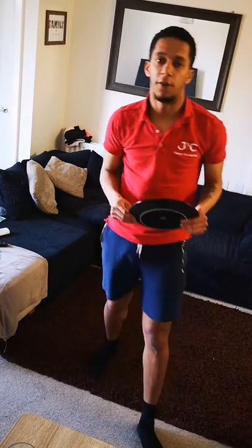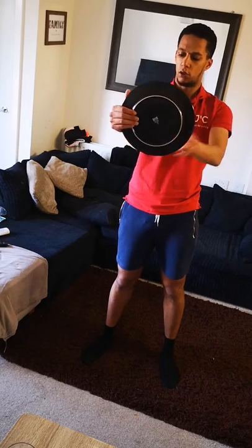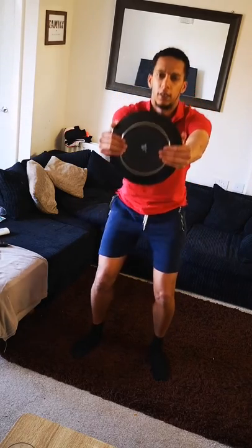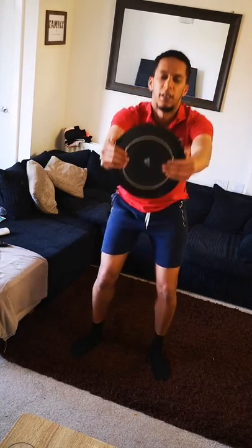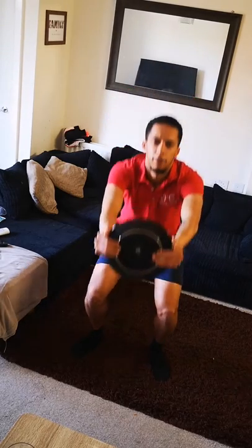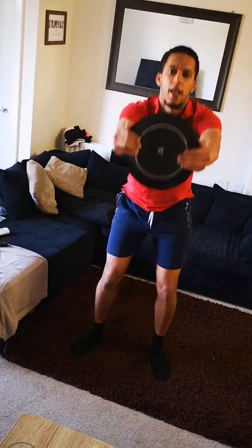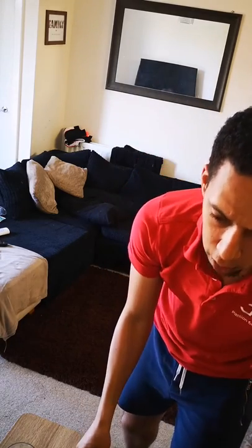The first activity we're going to do is squats. Get the plate, put your right hand and left hand either side of the plate, arms fully stretched so they're not bent. All you're going to do is squat — think about sitting down on the toilet as deep as you can. And one, two, three, four, five, six, seven, eight, nine, ten, eleven, twelve, thirteen, fourteen, fifteen, sixteen, seventeen, eighteen, nineteen, twenty. Fantastic, well done. That's our first activity done — the squats.